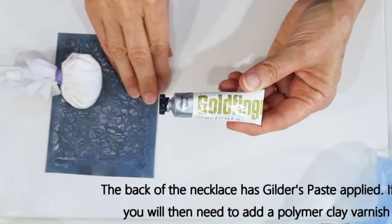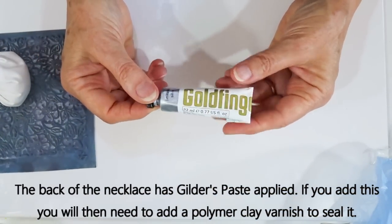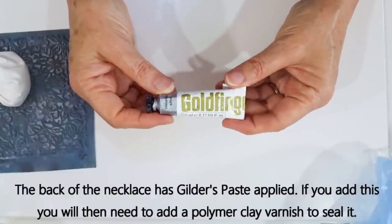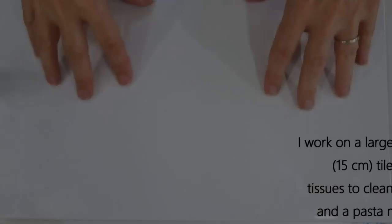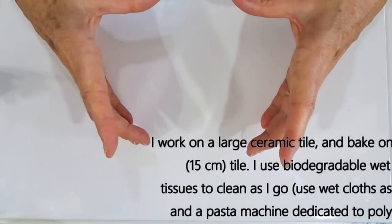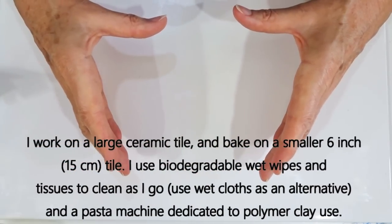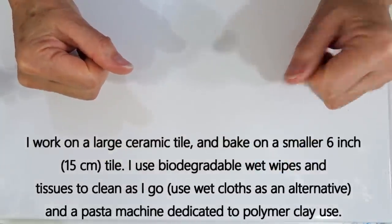When we've finished with our texture and we've finished baking the piece I'm going to add some Gilders Paste — this particular brand is called Goldfinger, other brands are available — just the silver one, and we just brush it on with our finger. As always I'm working on a large tile and I bake on a smaller tile; the one I'm working on today is about six inches, 15 centimeters square, which is perfect for the size we are doing.